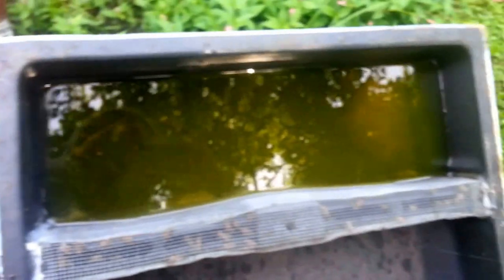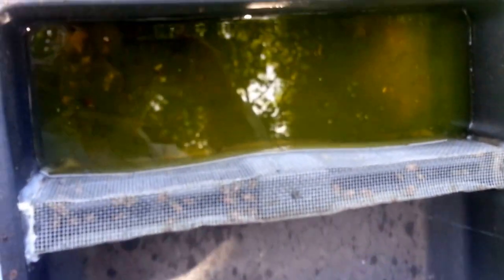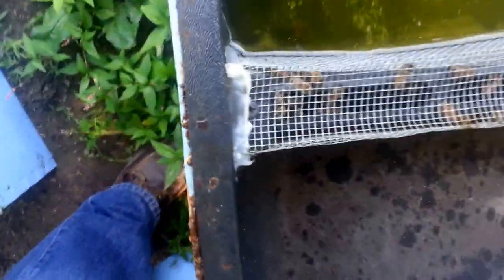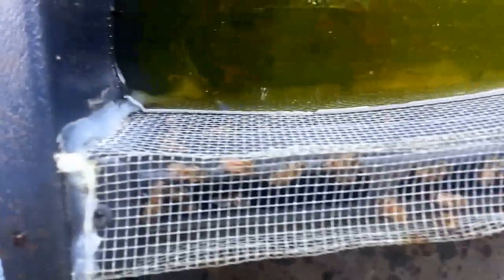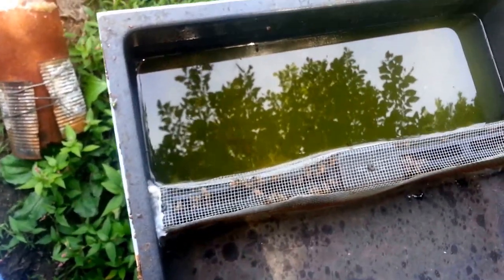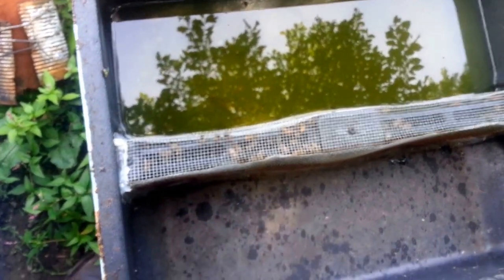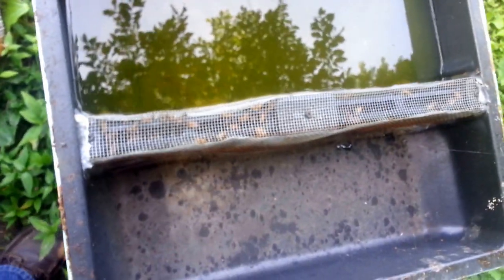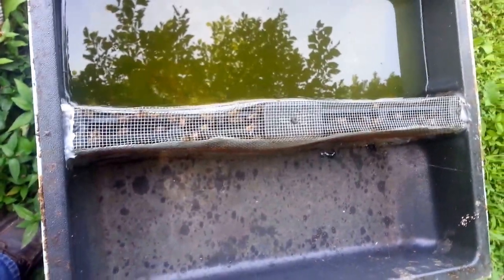Here we have the Mann Lake plastic insert hive top feeder. I like this, again, for late summer and early fall feeding. They can tend to ignore it, but you can see it looks like they're using it now. You can put a whole heck of a lot of sugar water in here and not have to be in here every day. And as you can see, they're not flying up in my face — kind of like the design for the five-frame nuc over there. I don't have to worry about dealing with bees.